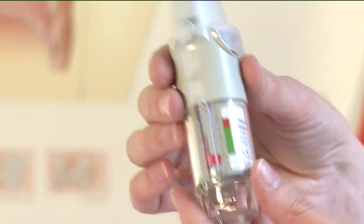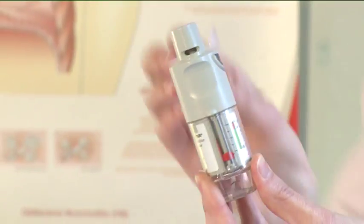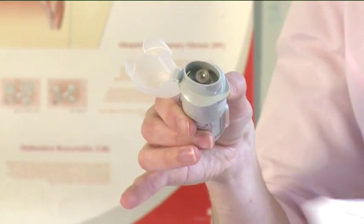To clean, wipe the mouthpiece including the metal part inside the mouthpiece with a damp cloth or tissue after use.